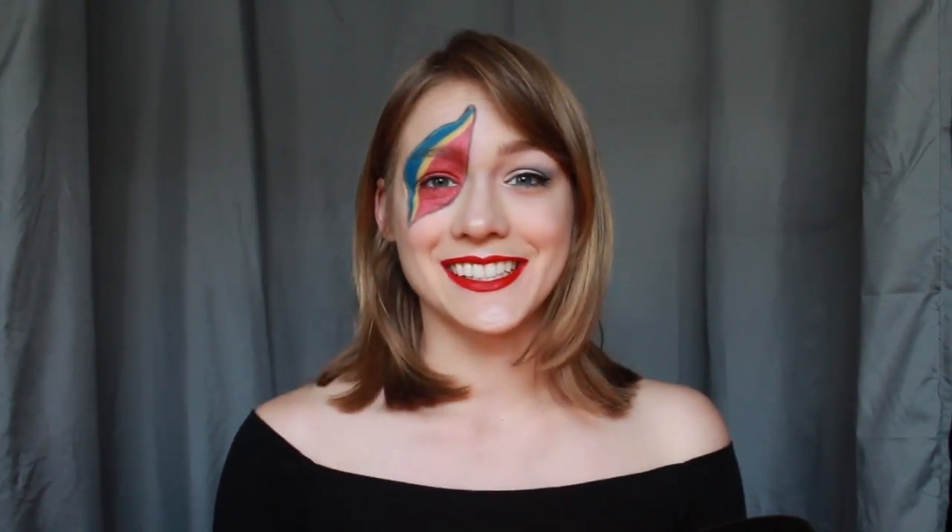Hey there guys, welcome to Blue Sky Beauty. This week we are here to change the world with a Captain EO inspired look. I am well aware that the attraction is long gone, but I was able to go and I was there for its very last screening, and I just felt like it was about time that I did a makeup around it. So let's get started. I'm already starting this look out with my concealer, foundation, powder, and brows already done.